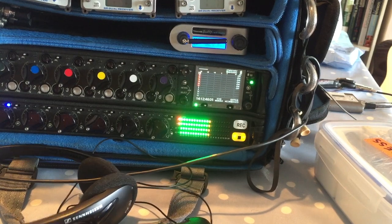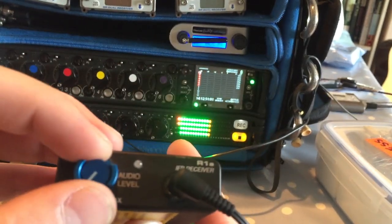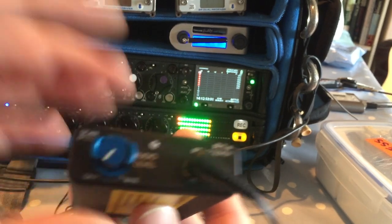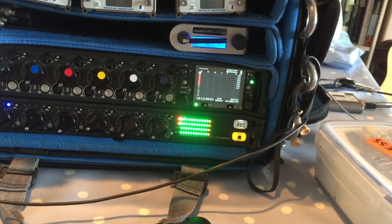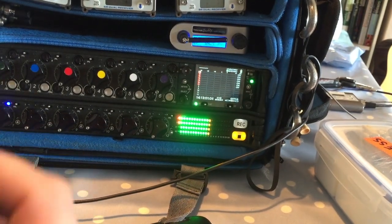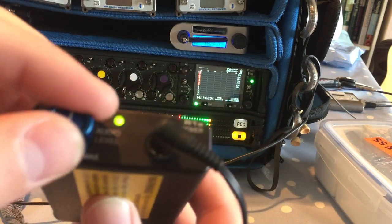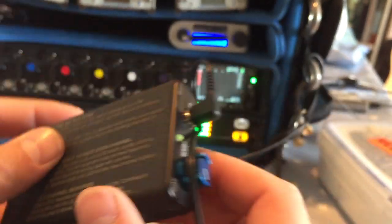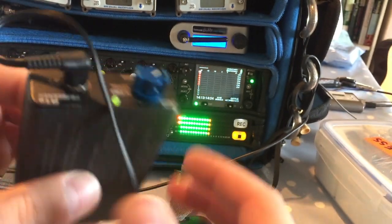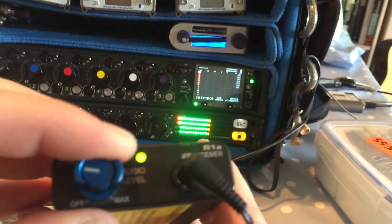You should really have the transmitters a bit further apart and stand further back, but I'll try to make it work for this video. I've got headphones plugged in so you can hear the output. When I turn on the receiver, there's the tone — because if you look at the frequency dials on the side, we're on zero zero, which is correct.